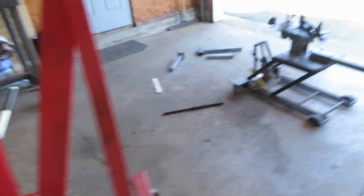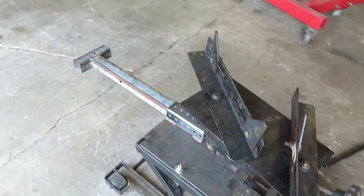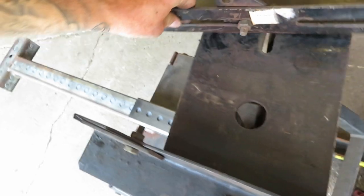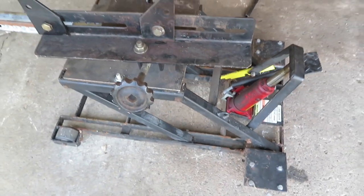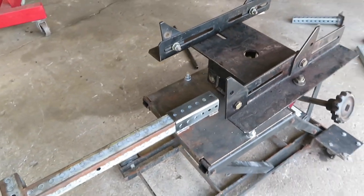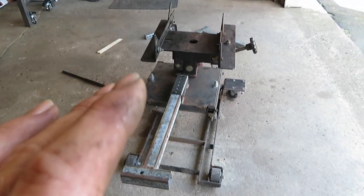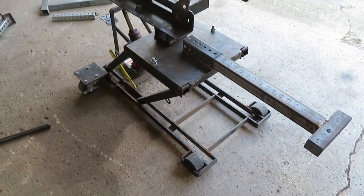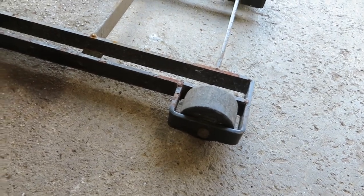How many of you guys who have been with the channel for a while remember this? It's been a minute since we used this, but we have used it on the channel. This is my motorcycle jack that I actually have some videos on — I'll put a link up there if you guys want to check it out. This is a motorcycle jack that I turned into a transmission jack. I said at that point I was going to add some swivel casters to this side too, and of course it never got done, so we're going to use it the way that it is.